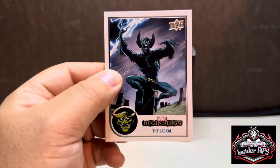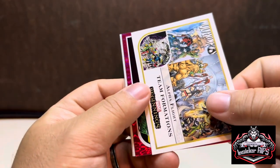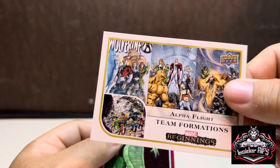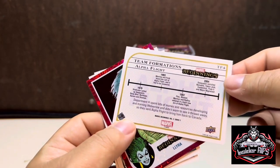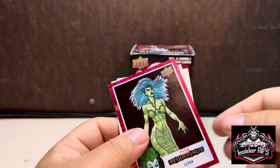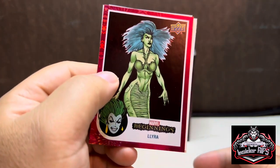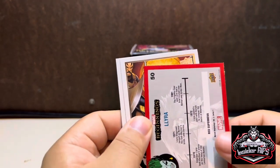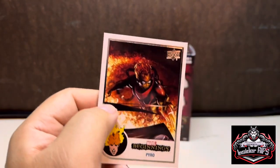All right, next up we have the Jackal. What is this? Alpha Flight Team Formations — that's cool! I need to look up the rest of these. I like those random team inserts. My favorite would probably be the Howling Commandos — I'd love to see a movie of that, especially by James Gunn, but now that he's gone to DC that would never happen. We have Nebula, and then Pyro — that's freaking awesome too.